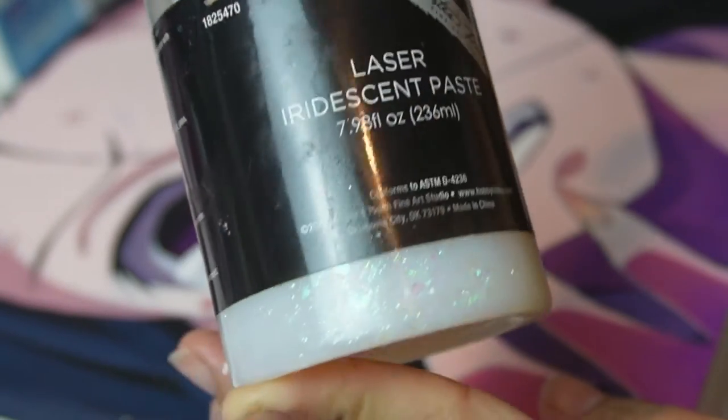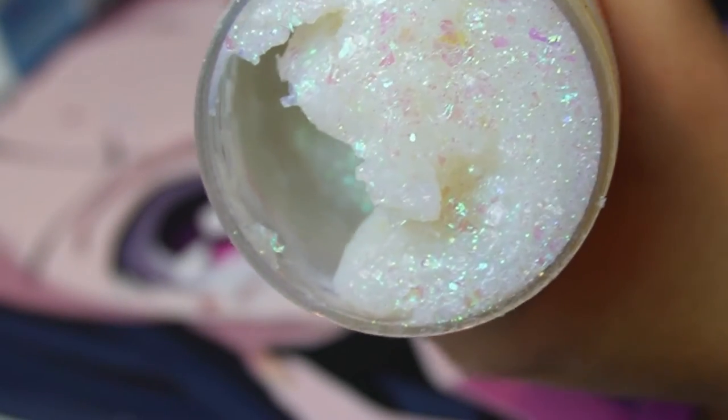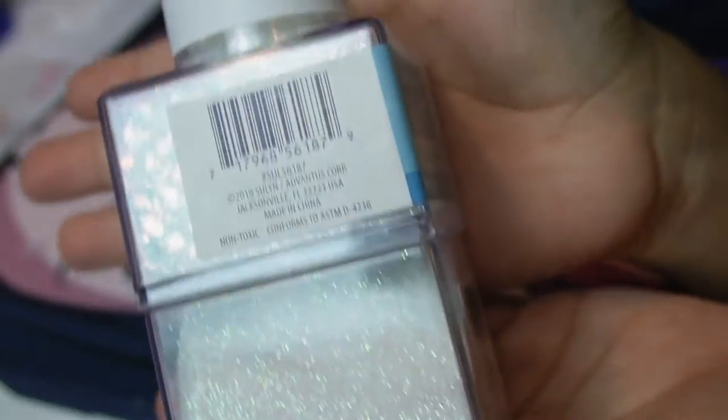Now for this part, I will be using glitter on my painting. You guys can use whatever glitter you prefer, but I like to use a see-through glitter and nothing colorful for this part, just so it won't cover the design.